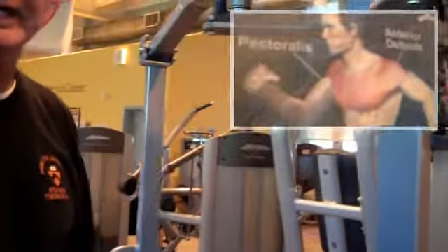Hi, I'm Colt Murphy, morning manager and personal trainer for the Stevens Fitness Center. We want to take a look at another version of a PEC fly machine.